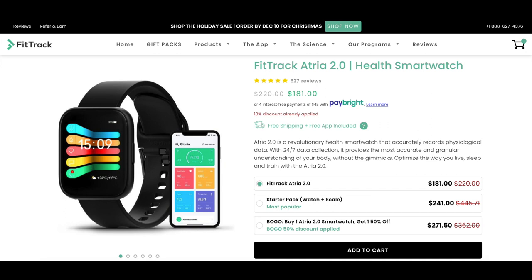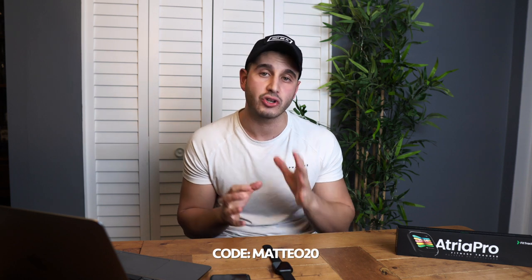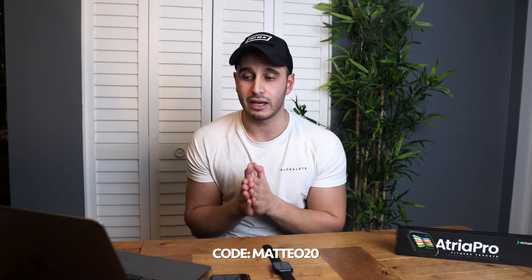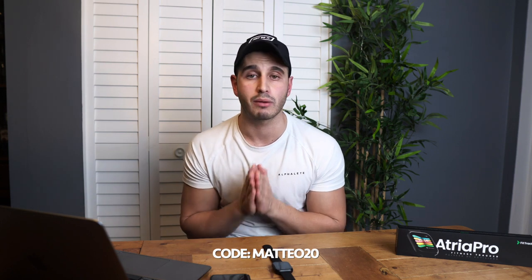Before my overall opinion, let me cover pricing — I'm speaking in Canadian dollars. The FitTrack Atria 2.0 goes for $181 CAD currently, down from about $220. If you put in the code MATEO20, you save 20% off and can get it for about $135–$140 CAD. The code only works on a single Atria 2.0 — it won't work on other products or the buy-one-get-one 50% off deal. The app is completely free and you also get free shipping.